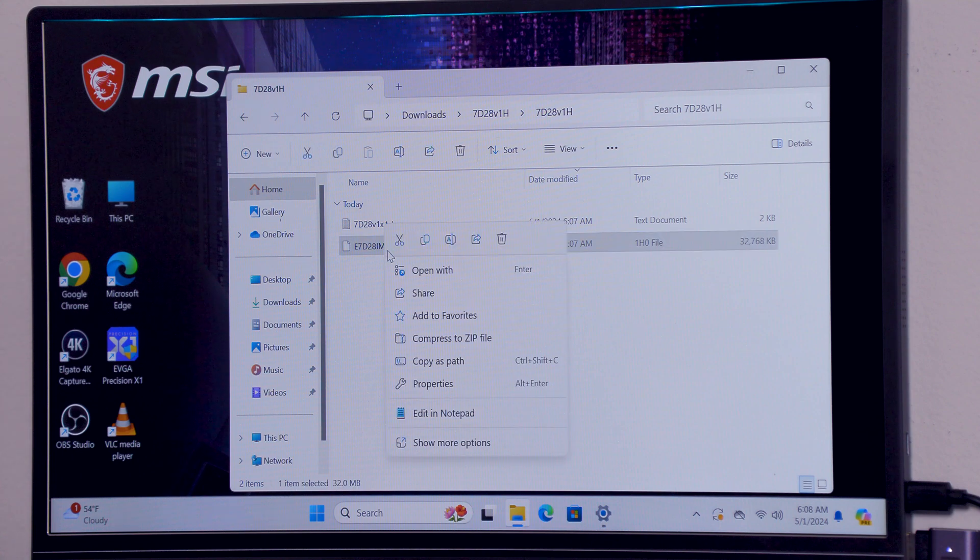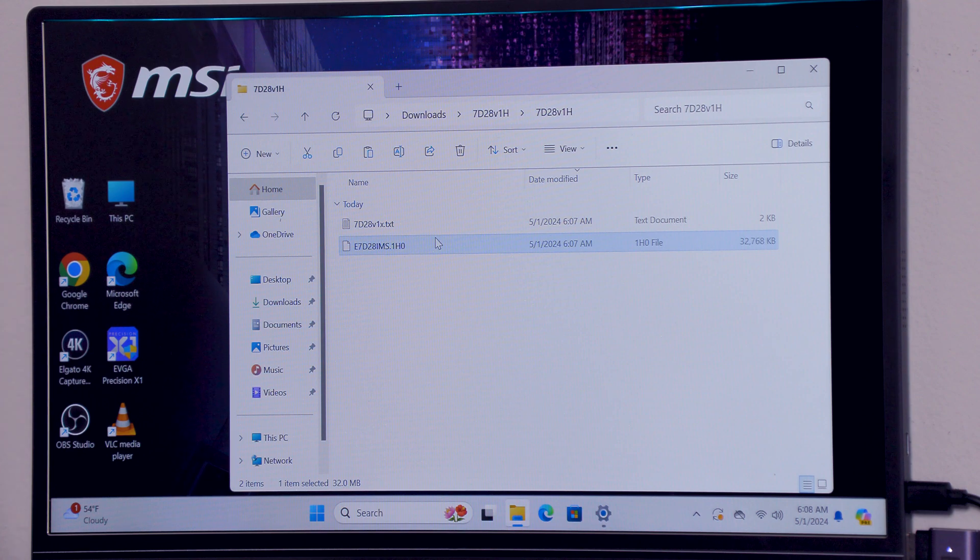You can see that it opened up a separate page — this is still within the same thing. So this is the contents. We've got to open up this. Now, there's two of them — there's a text file, you can read that if you want. Otherwise, the only file we need is this one right here. ASUS sometimes has a couple more, Gigabyte might have a couple more things in here, but generally speaking you're looking for the largest file size. You can see that this file size is 32,768 kilobytes — so that is actually 32 megabytes. This is the file that we need. We are going to do a right-click on it and copy.